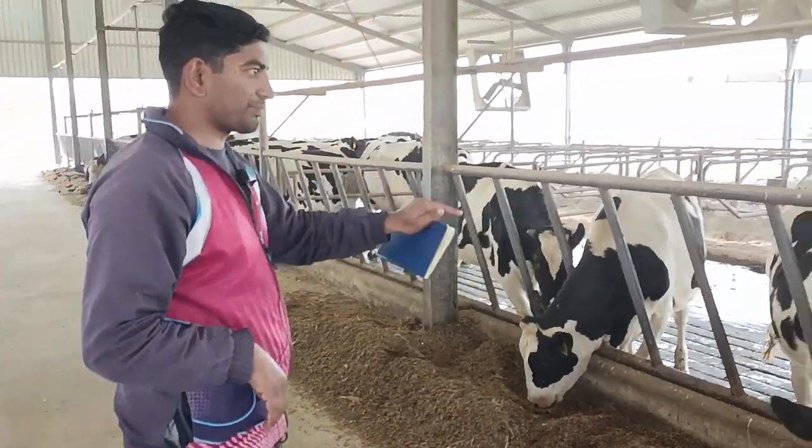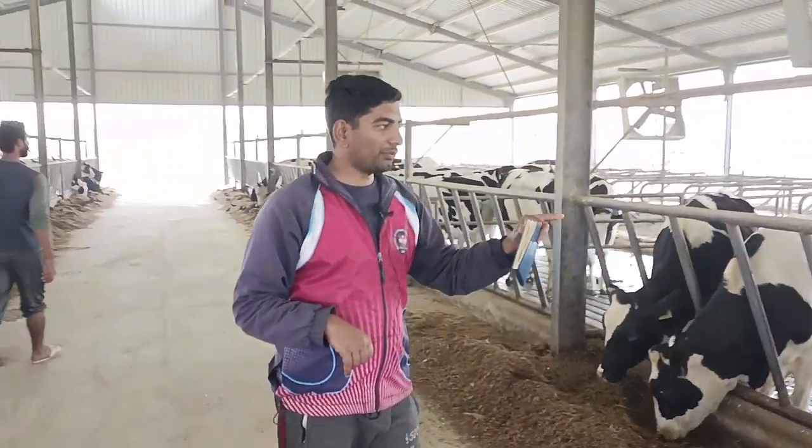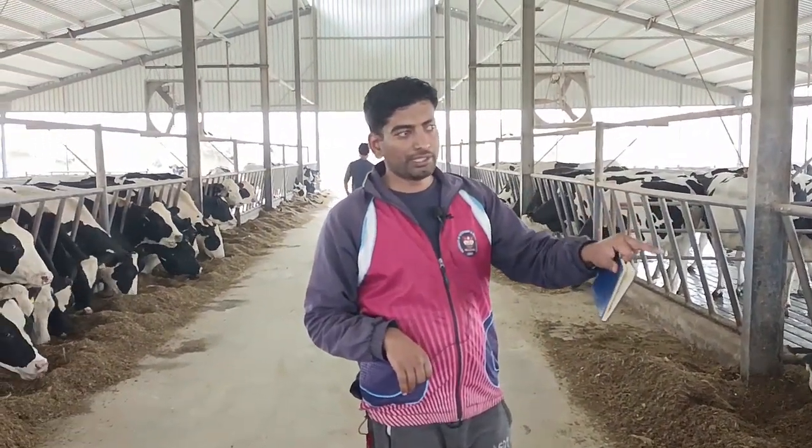A fat heifer is also reproductively compromised — she will not get pregnant. There is extra weight and height is also compromised. In this batch, no heifer is fat; three to four ribs are open and you can see the height and bone structure. If you look at the body condition, these things tell you whether your diet is compromised. The heifer is your future replacement for the milking herd, so if you want a profitable dairy, you must invest time and resources in your heifer and get a return from it.